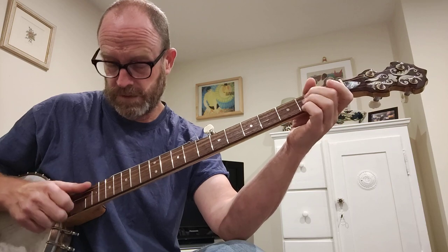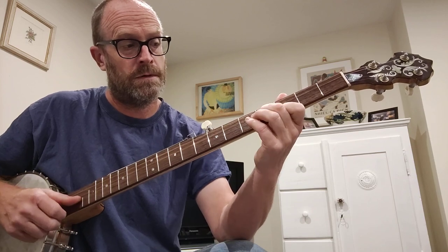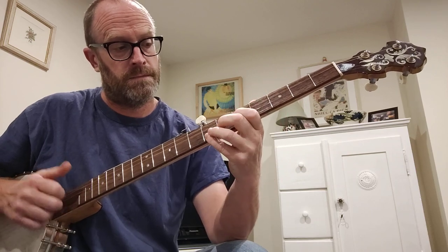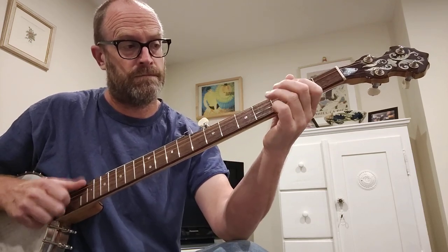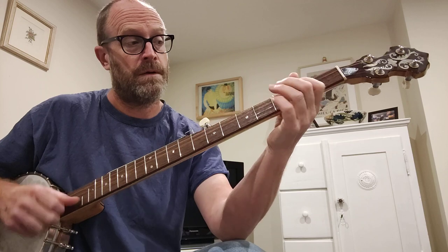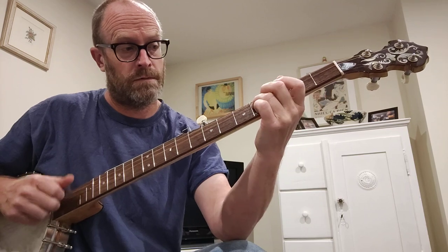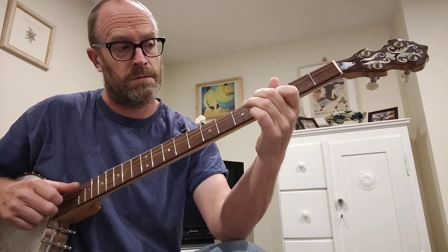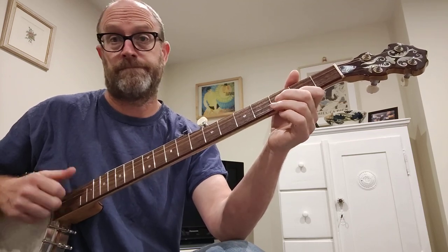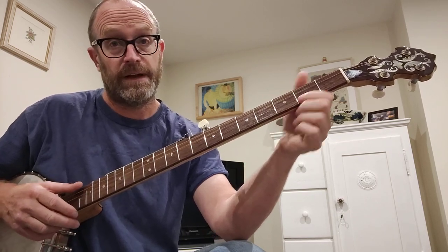Here we go. So that goes back into the A part, and then the B part goes... And so that's the A part and the B part, and this is how I play the A part.